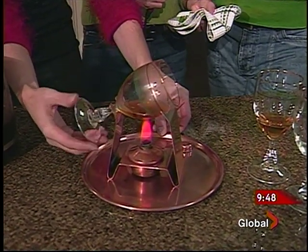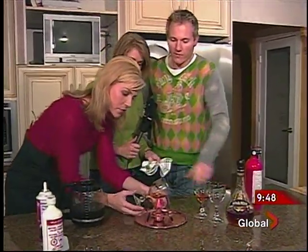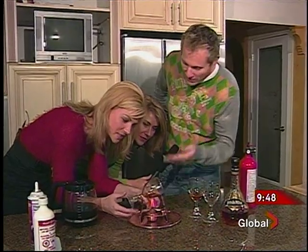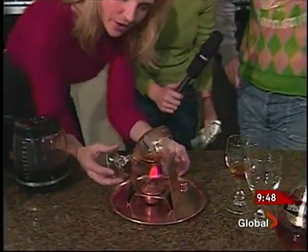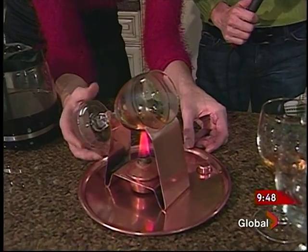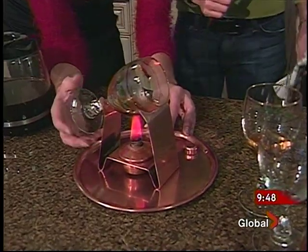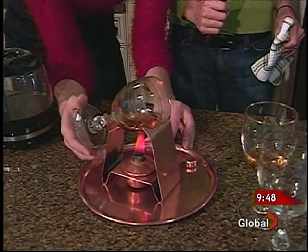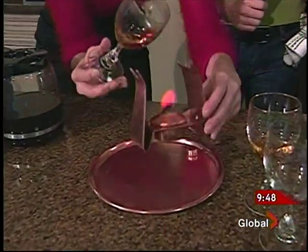This is tempered glass — don't use normal wine glasses, that would be a disaster. I'm watching to see when the fumes start to come on. You can smell it — I can see it starting. Here's the showmanship part of this whole thing. I hope it's going to work for the camera. You can see a little bit of fumes coming off, so we're going to light this baby on fire. Not a Christmas party until someone lights it on fire!